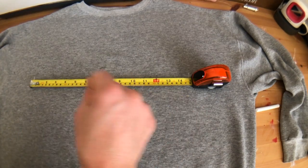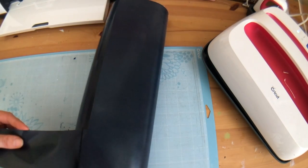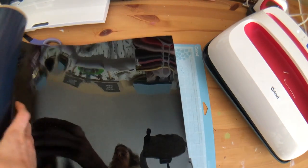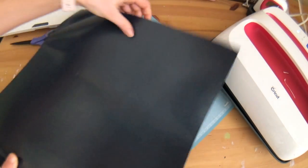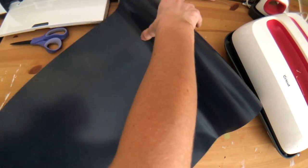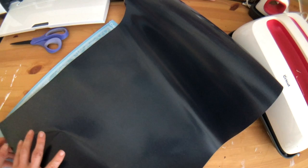The heat press is heating up and I'm using plain black HTV — a big roll of Oracal I got from a local vendor. I need about 15 by 4 inches of material, so I measure and cut a piece from the roll.